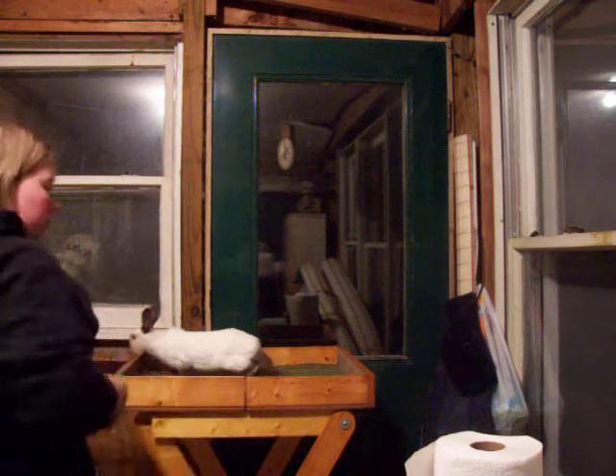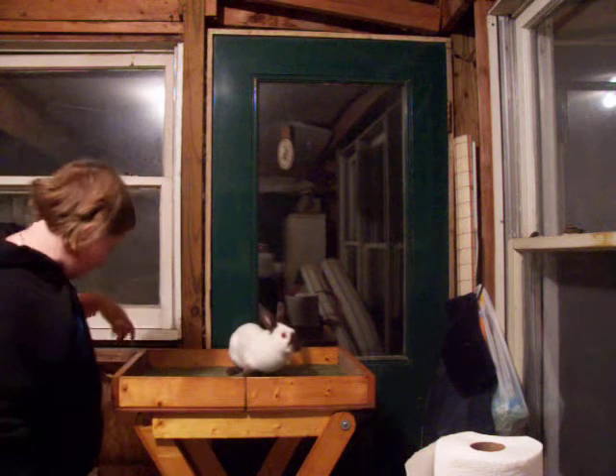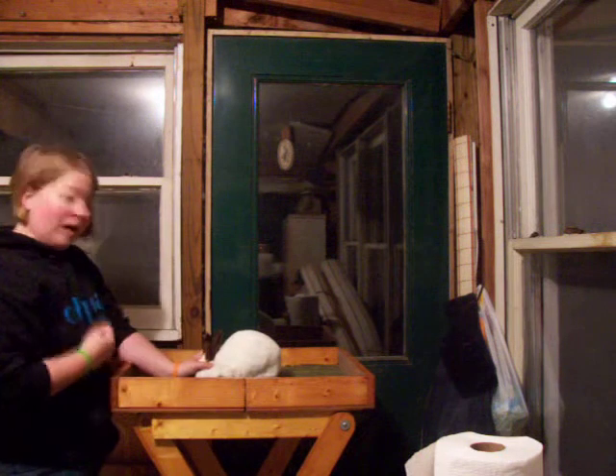This is a demonstration on how to pose and how not to pose a Himalayan rabbit. I'm using my chocolate buck here. The first thing is, you do not pose them like that. That is wrong.